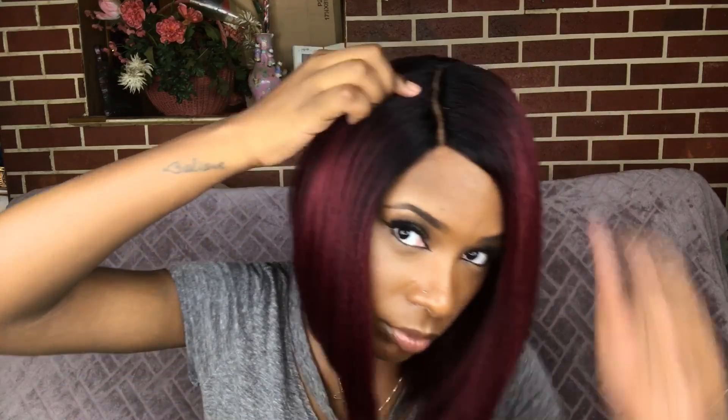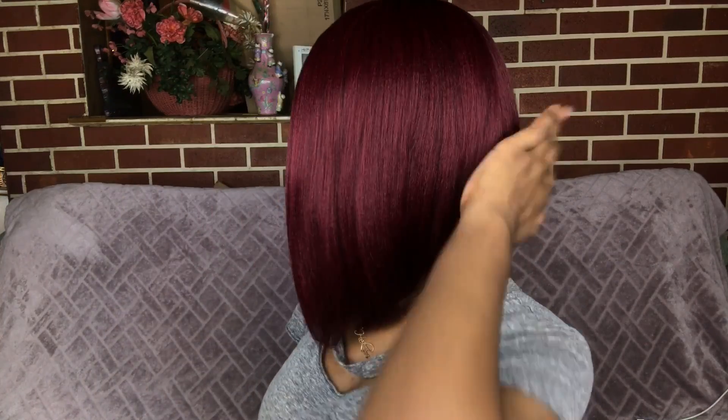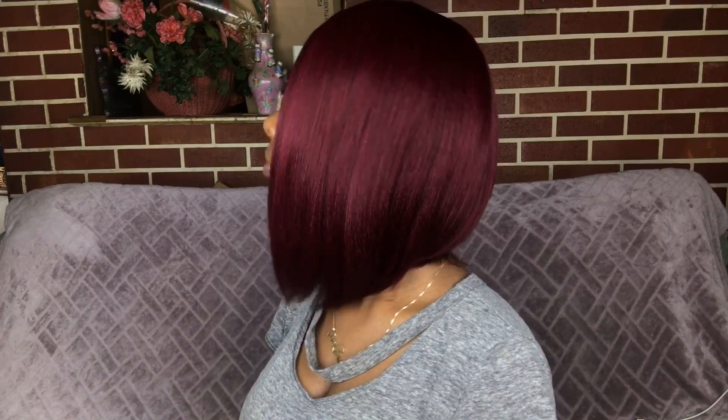Otherwise, let me share my quick thoughts on this wig. The texture is very bomb, honestly. The density of this wig is kind of medium — it's not too heavy. I also love the coloring; I love how the black roots fade into the red color — it looks super super natural. The texture is so nice you guys. It is a coarse texture, not too coarse, but it actually feels like African American hair in a way — kind of blown out, you know.